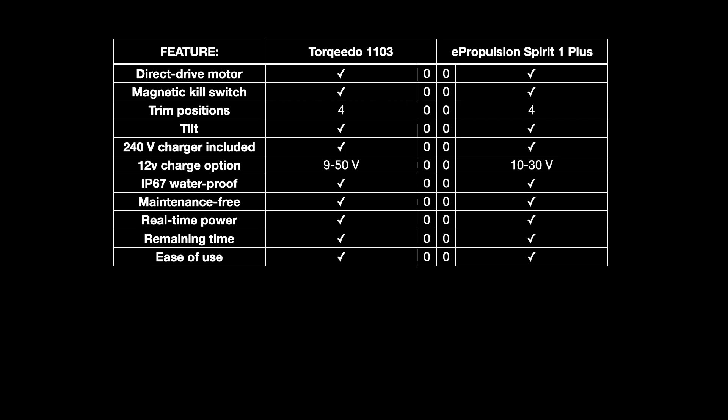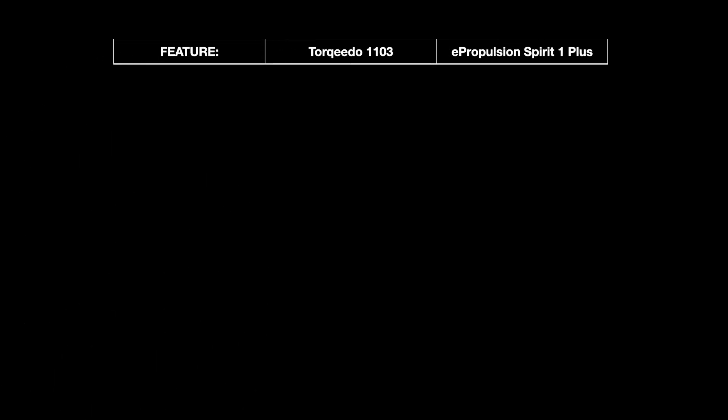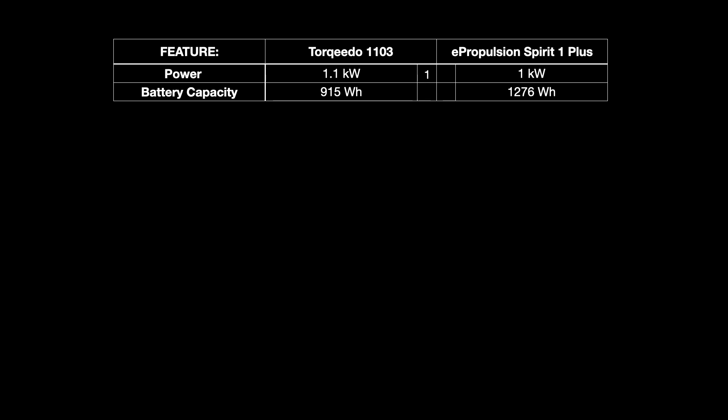Moving to features where they differ: the Torqeedo has 1.1 kilowatts of max power and the ePropulsion has 1 kilowatt — not a big difference since I never use full power, so that's just a 1-point win for the Torqeedo. There's a bigger difference in battery capacity, with the Torqeedo having a 915 watt-hour battery and the ePropulsion having 1,276 watt-hours — quite a difference, so I'm giving the ePropulsion 3 marks there.